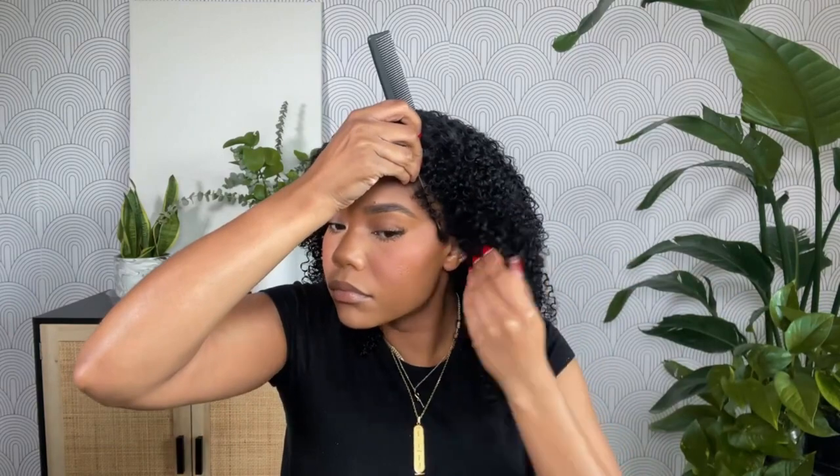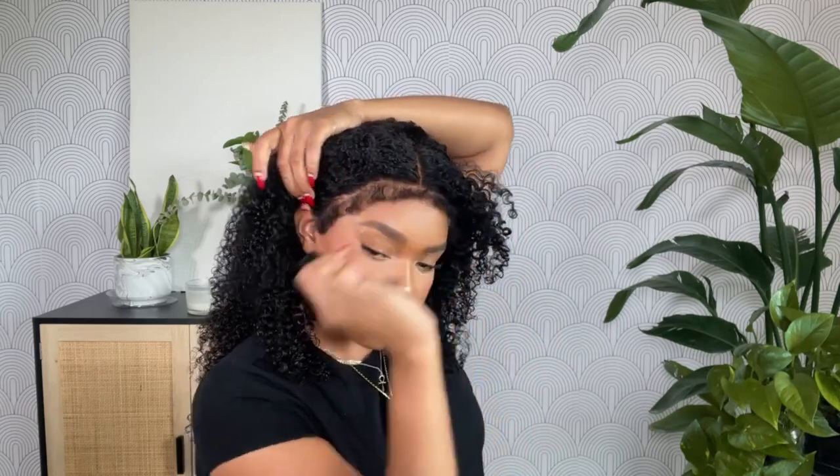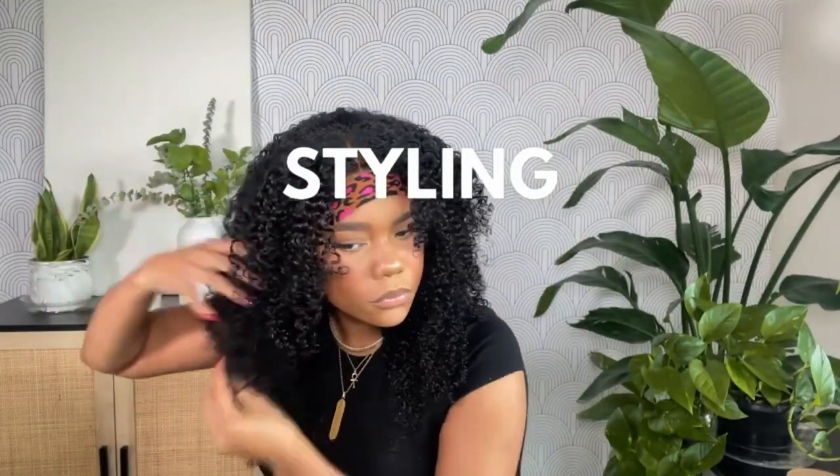I'm paying close attention to my ear tabs because that is the hardest part to keep down for me. Once everything has dried, I'm going in and combing out the baby hairs because I got a little bit of that spray in them and they were a little crunchy. While it's drying, I'm using my diffuser to get the wig all the way dry — it was about 90% dry, so I used the diffuser for that last 10%, then went in with my concealer to define the part.